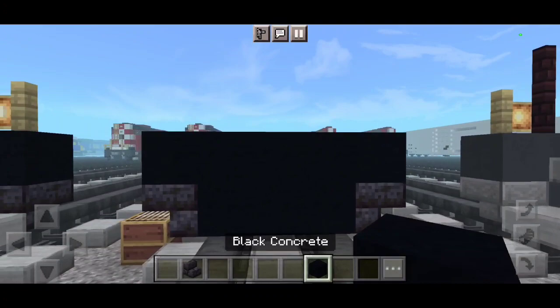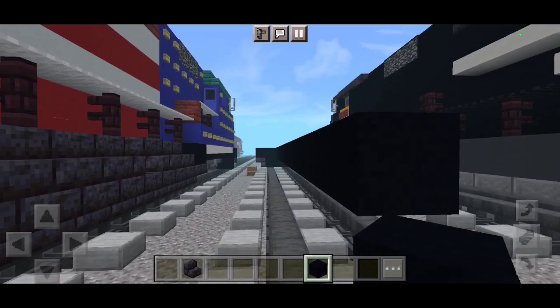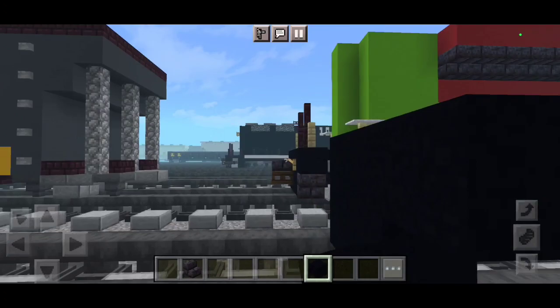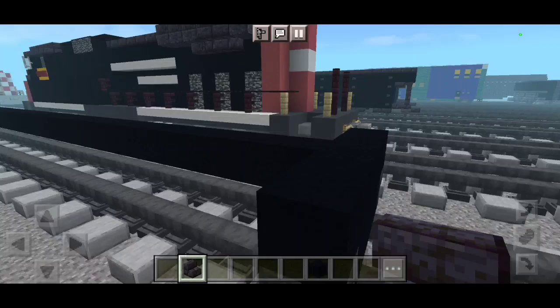We want to make the middle section 35 blocks long. And then let's do the other side here with polished black stonework stairs.